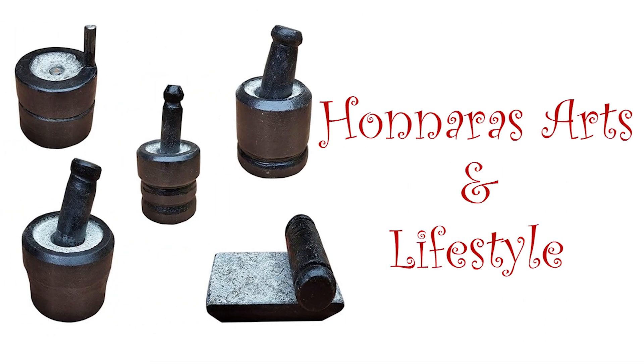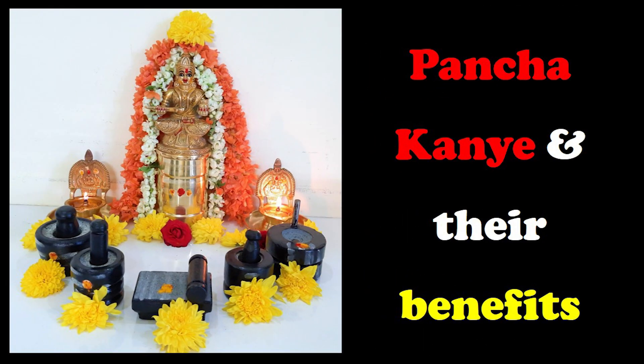Hello everyone, welcome to Honnare's Arts and Lifestyle channel. In today's video, I will be showing you a very simple ritual, yet a very auspicious one — something which has to be followed in each and every house and has been followed strictly for any griha praveshims, that is, housewarming ceremony.